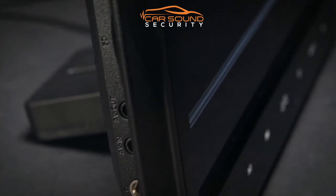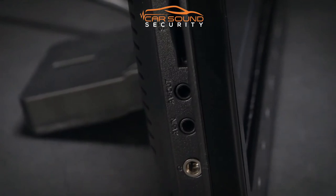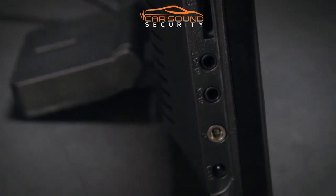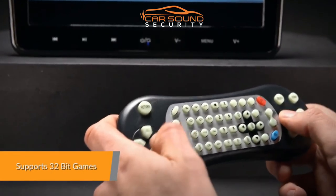Two available options of connecting the unit to your car's power supply are provided with the package. These include using the plug-in cigarette lighter socket or connecting to 12 volt power. Enjoy playing one of the games provided on the games disc.